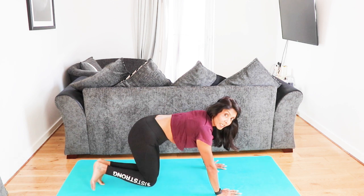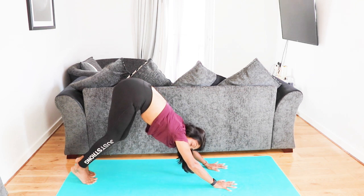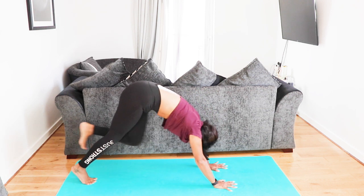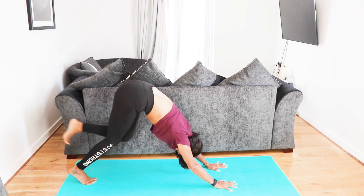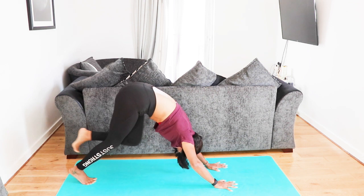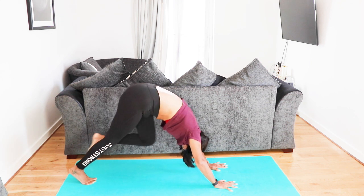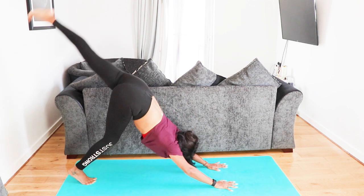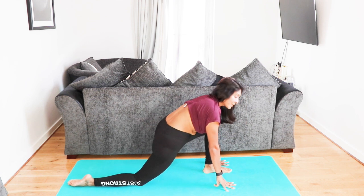Let's do that whole thing over to the other side. Come straight into a triangle down dog position, inhale. Centralize your right foot in the mat and lift that left leg. Inhale here, take your knee to nose — ten repetitions on this one. Inhale, slow it down if you can. Exhale, inhale, exhale. Good — halfway.